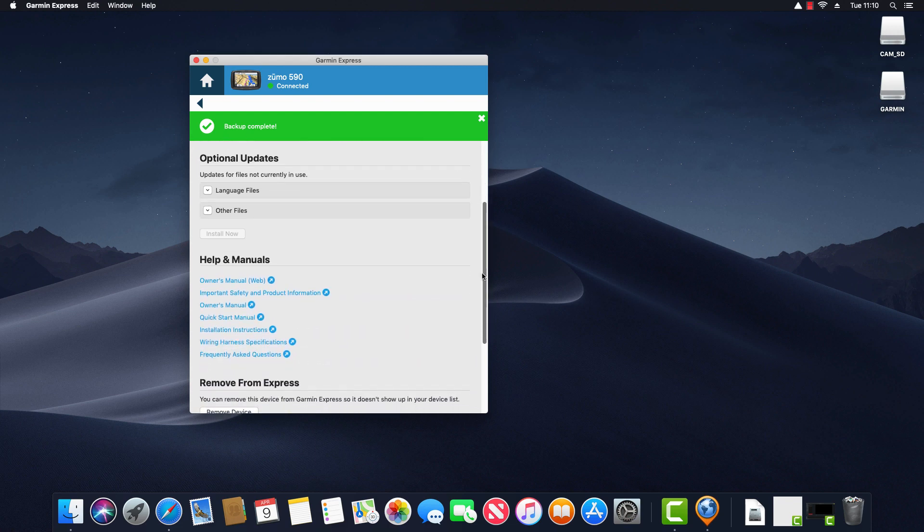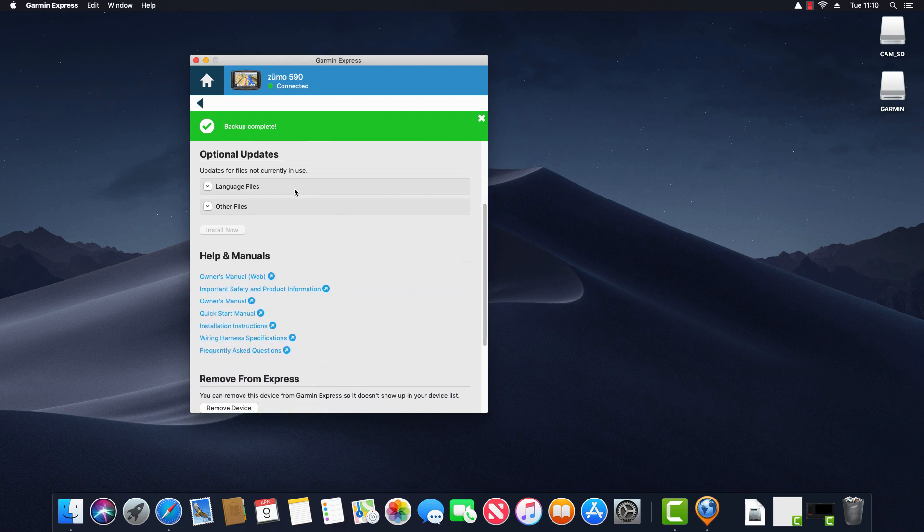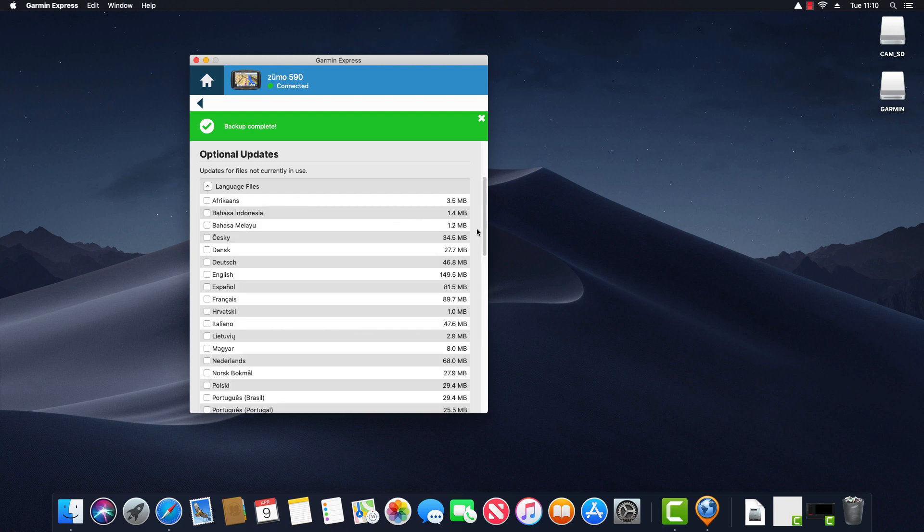Scrolling down further we have Optional Updates with two options. Opening Language Files shows where you can install different language packs on the device so it can speak different languages. For example, installing the Netherlands language pack would add Dutch to the device. So if your native language isn't on your device — perhaps you're a Dutch speaker — you can install the language pack from here.